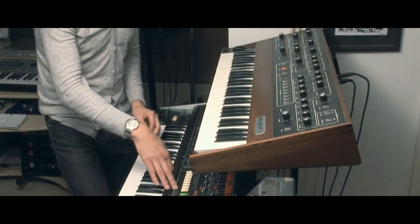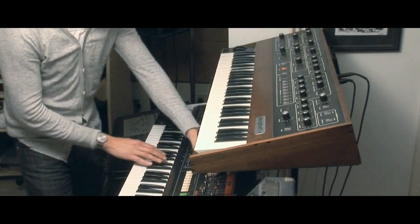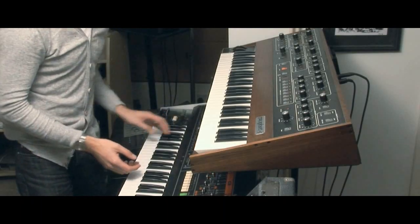This is the Jupiter 8 down here that I used extensively on the Loopmasters sample pack. I think I used this sound quite a few times — just a real nice sharp attack, percussive kind of sound.